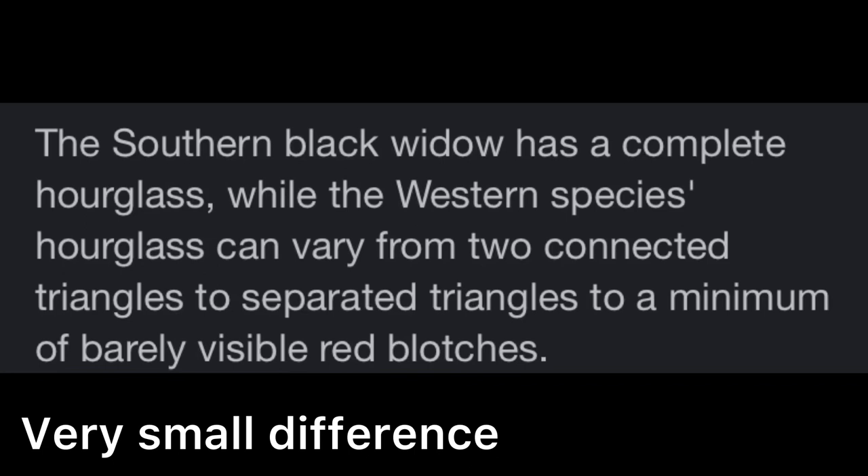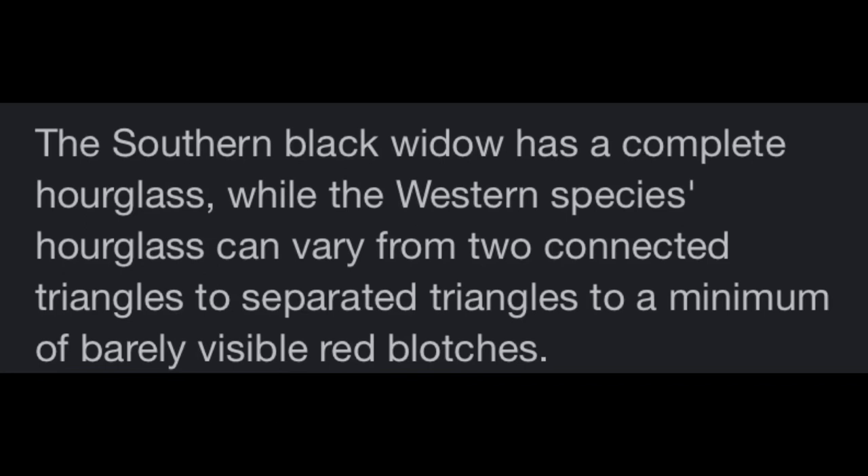The hesperus is the Western Black Widow, which is basically the same exact thing as the Southern Black Widow — the mactans — which I have right there in that cup. It's basically the same species, very similar. The hesperus has differences in its juvenile and adult stages, but they're essentially their version of the mactans. With the hesperus, the mactans, the geometricus, and having had variolus in the past, I have had one of every single species of Black Widow that lives in the United States.